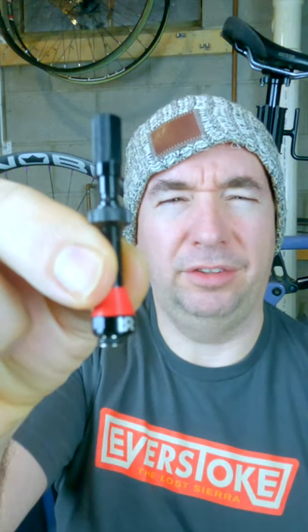Today's video we're going to be talking about this guy. A neat function in these is that the idea is that it gets more airflow through here and hopefully doesn't get gunked up with sealant.